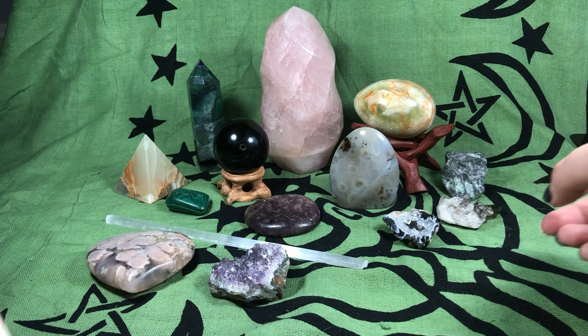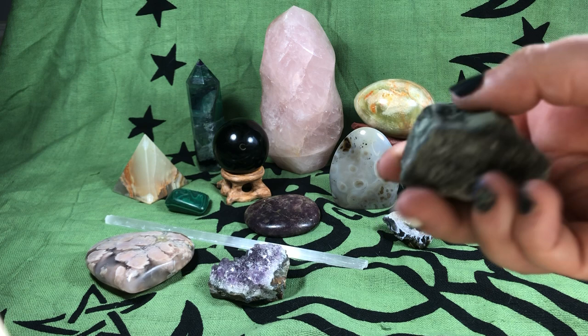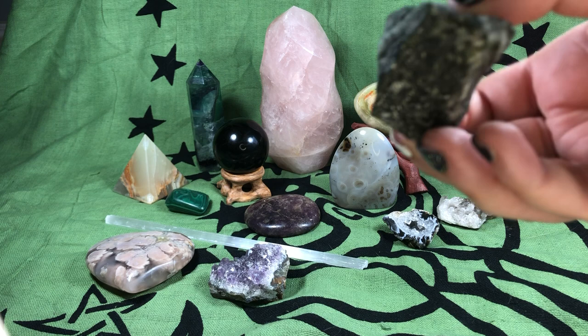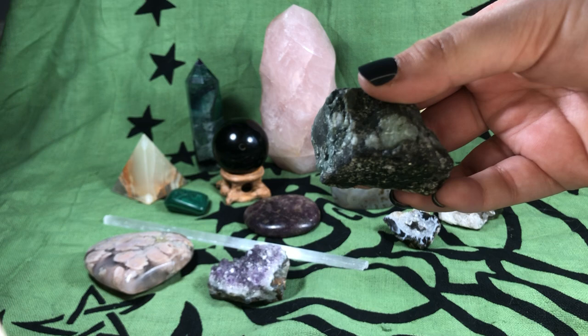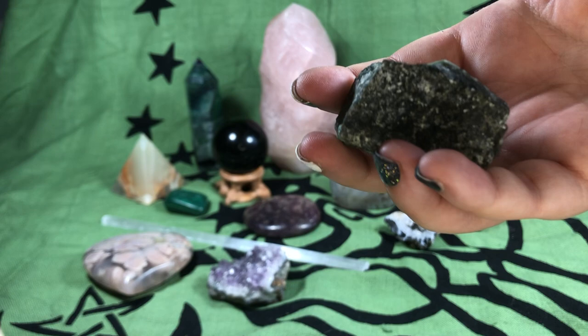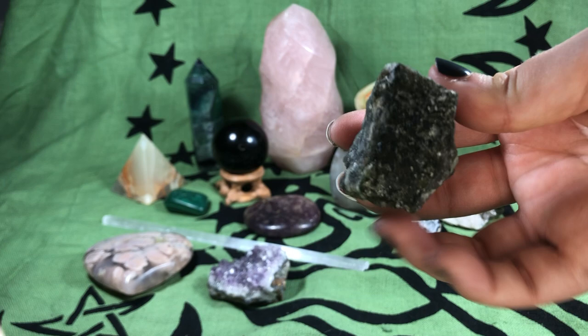Now I want to talk a little bit about raw stones versus tumbled stones. First we have this raw emerald — as you can see, it's very bumpy, kind of gritty. If you have it in your hand, you can get little specks of the stone on your hand. This is what you'd find if you're out on a playground that's gravel. Some people consider raw stones more potent, especially because they can kind of rub off on you and you can hold them really tightly. Raw just means it's never been polished or tumbled — it's just cut the way it grew naturally.